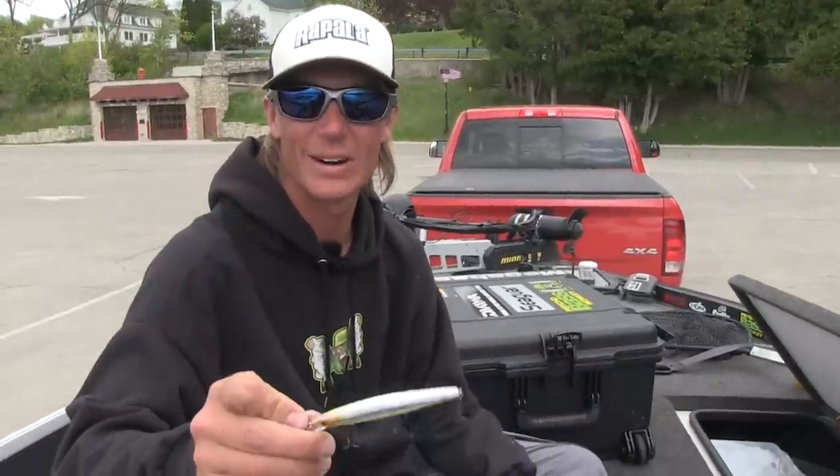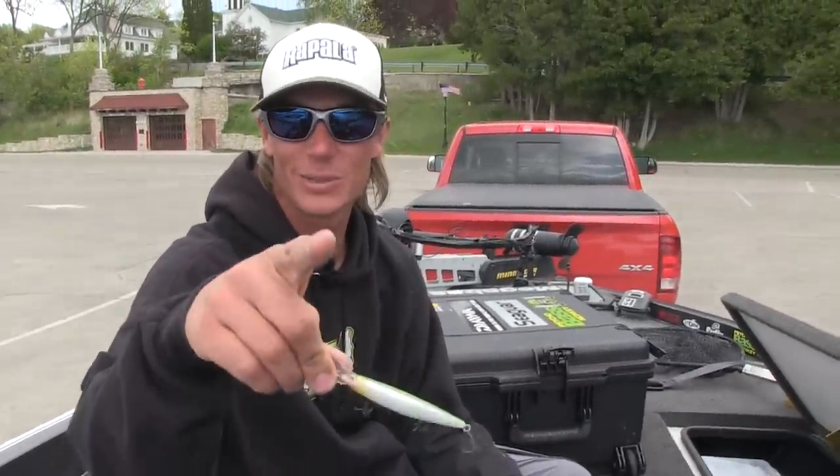I love to rip this bait hard, cover a lot of water, find aggressive fish. And that's what's in my box.